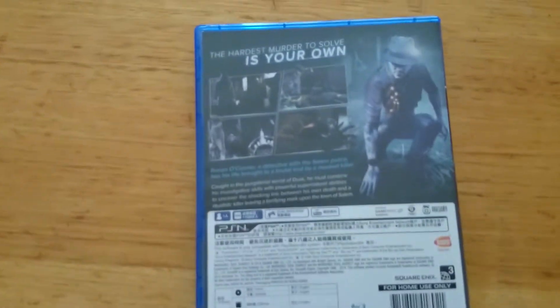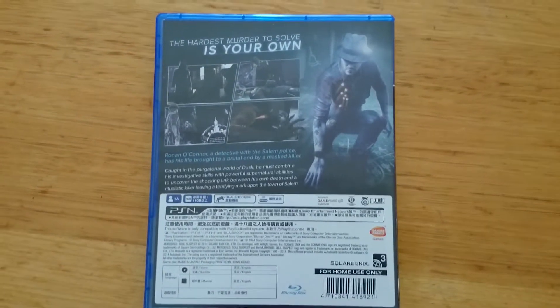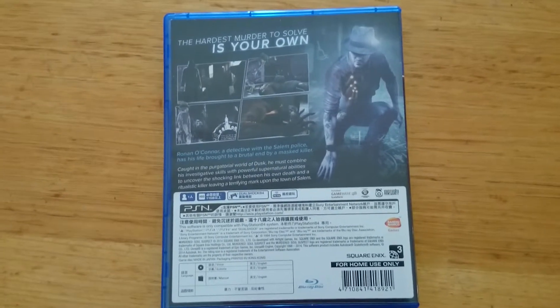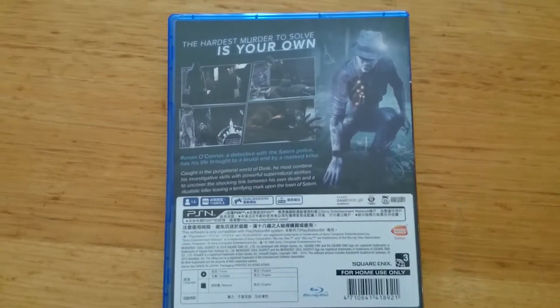This game is about a detective in the Salem police force who's actually been killed. His role now, once he's been killed, is he's come back in spirit form to solve his own murder. So he's got to work out who killed him, why they wanted to kill him, stuff like that.